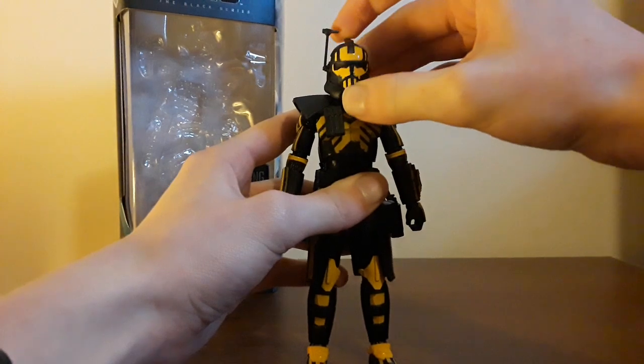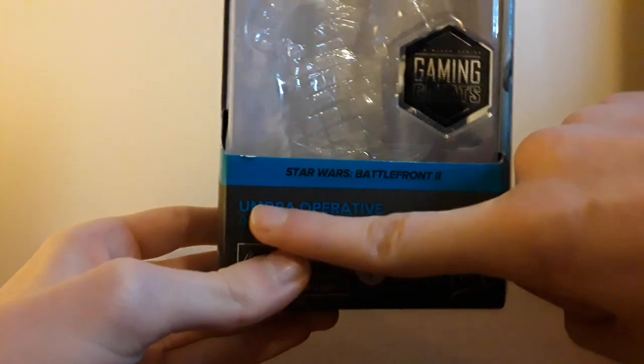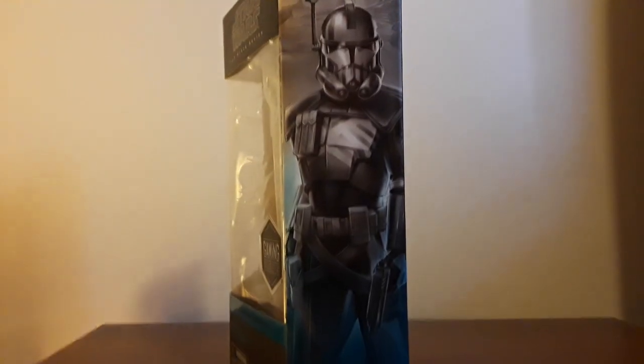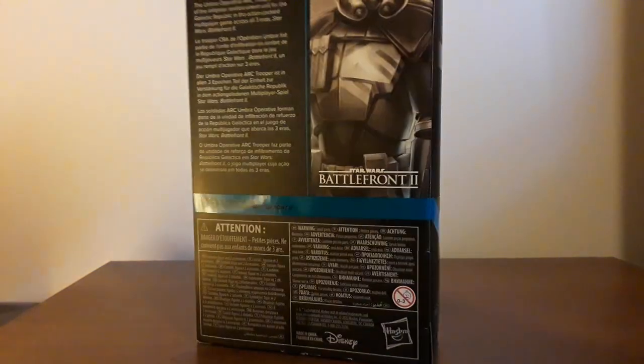He's also the only one with a patch on this end. Before we talk about this pretty dope figure, let's get into the packaging — it's a Black Series box, I love it. I keep wanting to say Umbara, but it's Umbra Operative Arc Trooper. Four plus, Hasbro, Gaming Greats. Got the nice blue, Battlefront, windows on the front and sides. Got a nice shot of him on the side and love the artwork on these — probably my favorite artwork out of any Hasbro packaging. Got the artwork on the side, then a little bio: 'The Umbra Operative Arc Trooper is part of the Infiltration Reinforcement Unit for the Galactic Republic in the action-packed multiplayer game across all three eras, Star Wars Battlefront II.' Number nine, Star Wars Gaming Greats Battlefront II.